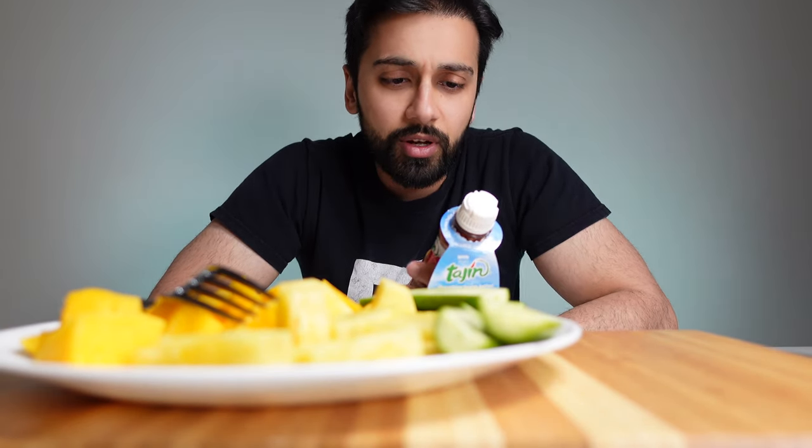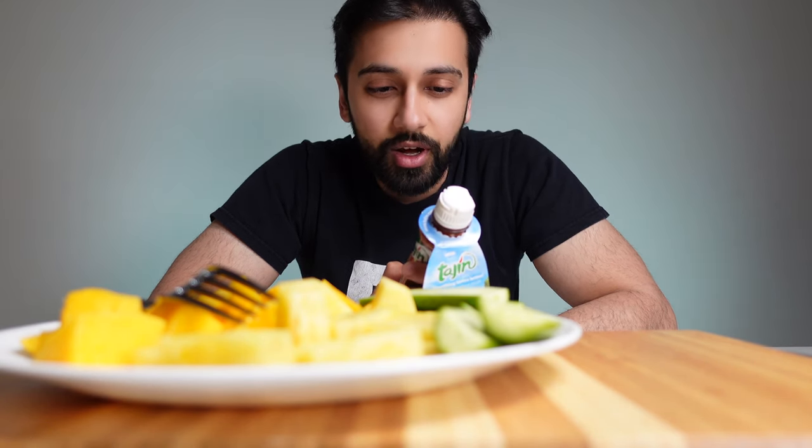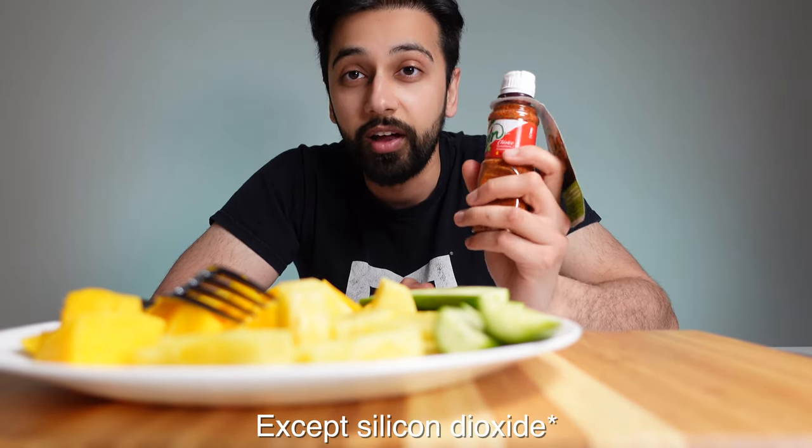Take a look at the ingredients here: dried chili peppers, sea salt, citric acid, dehydrated lime juice, and silicon dioxide to prevent caking. So far my taste buds love everything in here.